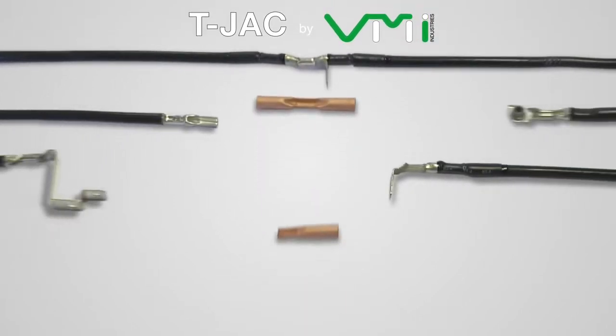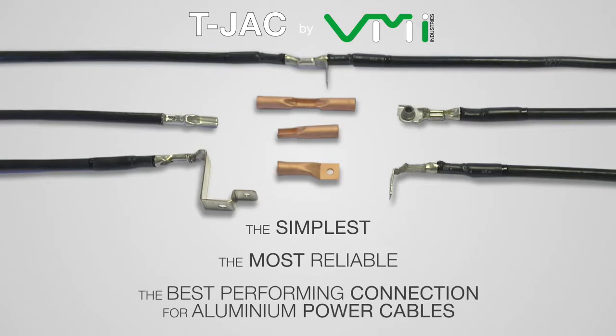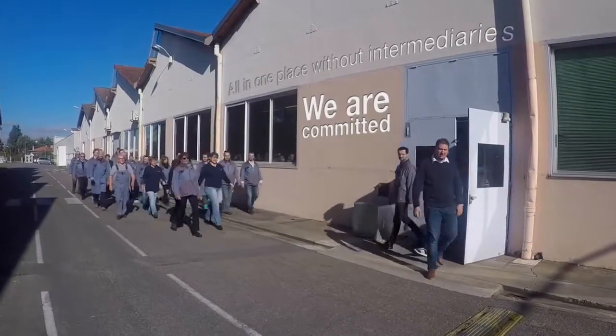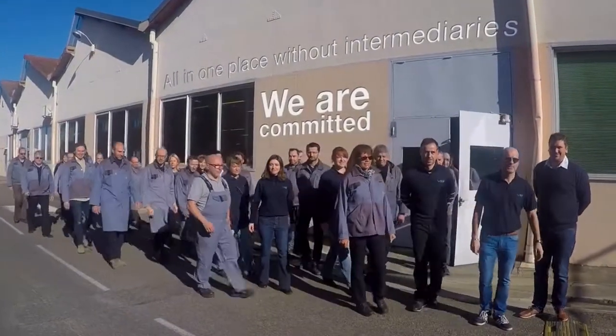Finally, the T-Jack is performing so well that we decided to create a whole range of applications. Thanks to our customers' feedback, the T-Jack family now includes copper wire and double-start, among others. VMI's T-Jack is the simplest, the most reliable, the best performing connection for aluminium power cables. All in one place without intermediaries, we are committed. Thank you.